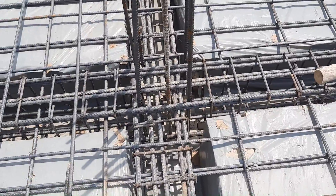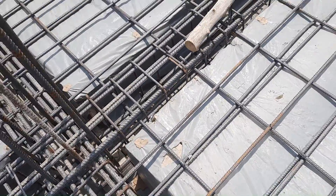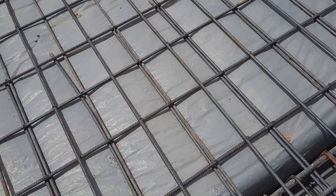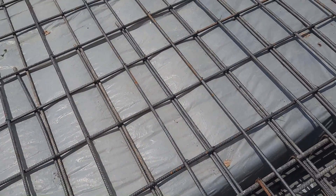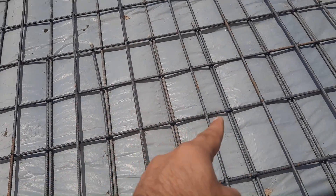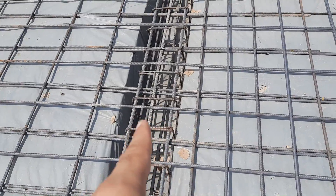This is the junction between beam and column. You can see the extra steel rods here as well. They will also provide some additional links on top, with a spacing of 10 inches center to center — same like this.